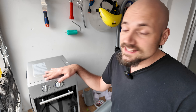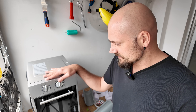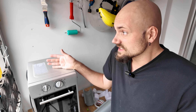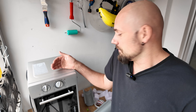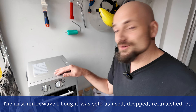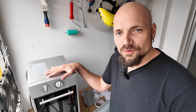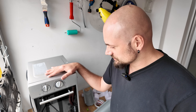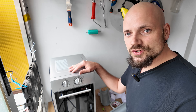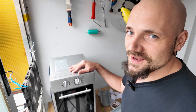It's true that I changed the magnetron once because it died, and it happened I think in the first three months of use. Now it could be because it was faulty, bad luck, or maybe the microwave was dropped in an Amazon warehouse or something. Who knows? But once I changed it, the microwave has been working without any problems for over four years — very, very good. I hope this microwave's magnetron doesn't die in the first three months, but if it happens I have a spare.